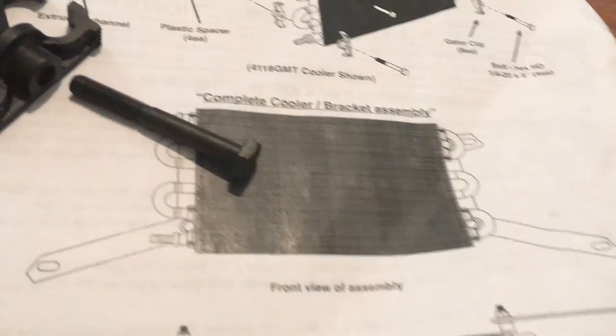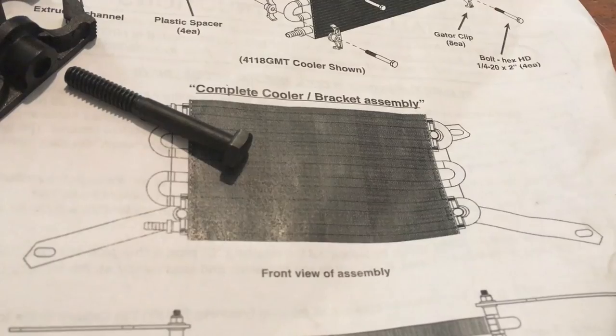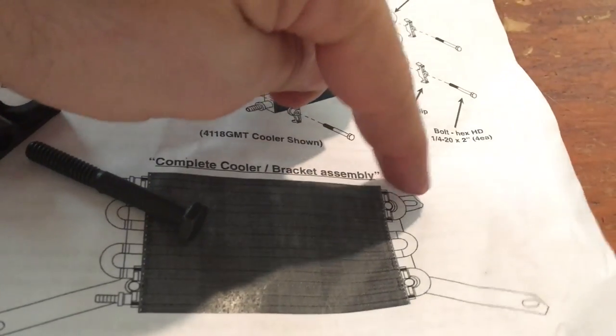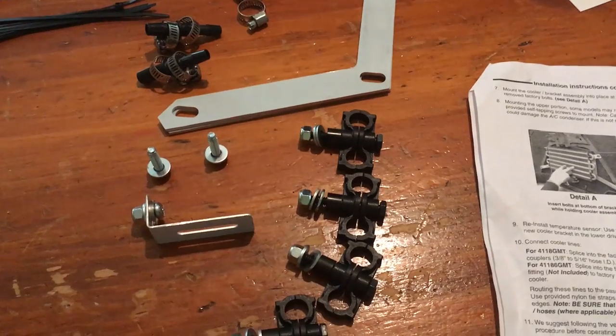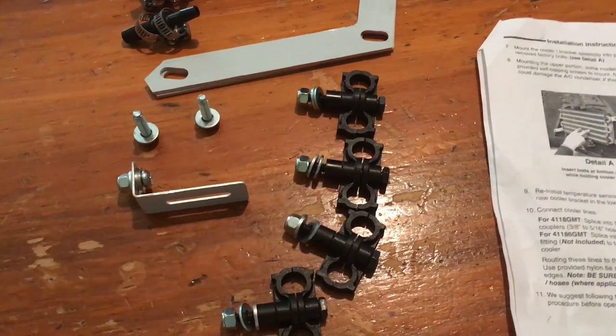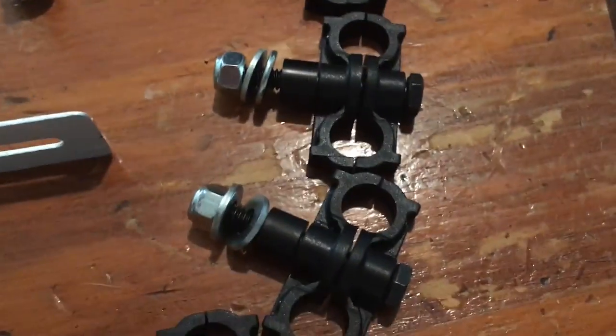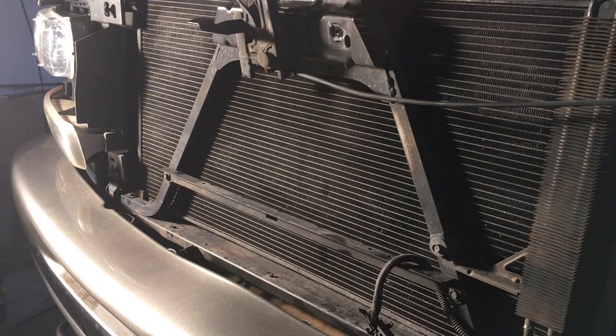Looks like the two bottom brackets are going to go where the stock one went. But as far as the upper one, we're going to have to do a little bit of drilling — it's not a big deal. Once you go from that big scary bag with millions of little pieces into essentially assembled pieces, it doesn't look that bad. Let's do this.